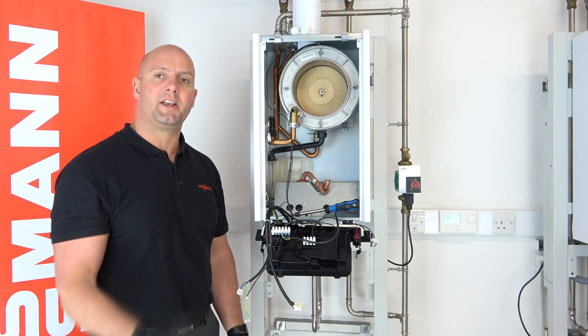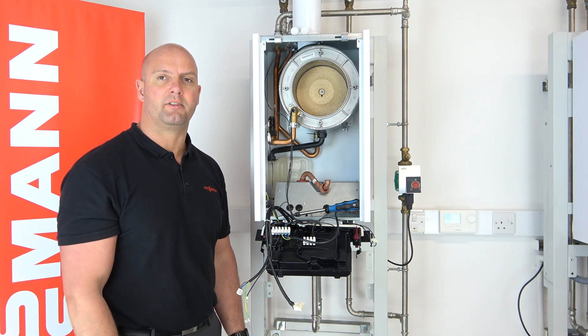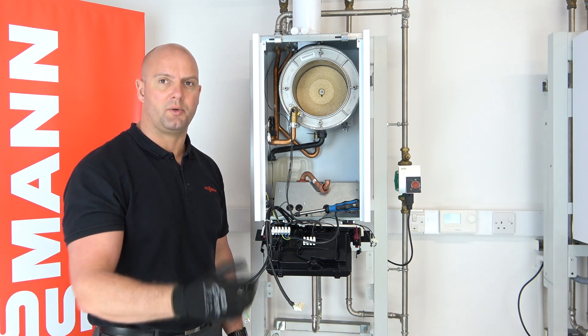Once you've had a thorough check of the boiler, please reassemble in reverse order and then carry out your normal safety checks, including your flue gas analysis checks, as you would do on every service.